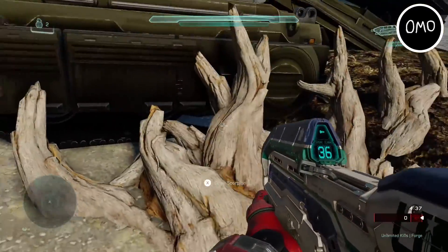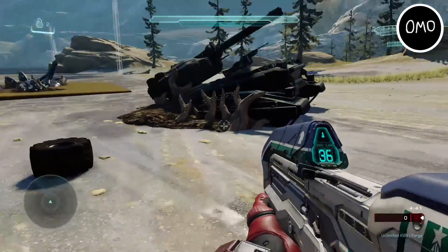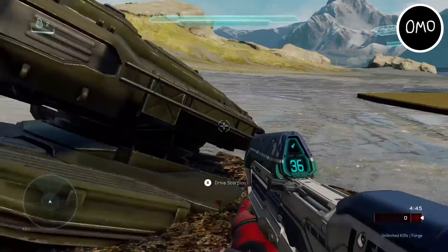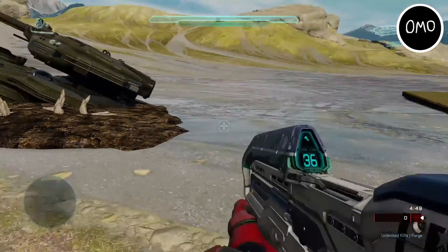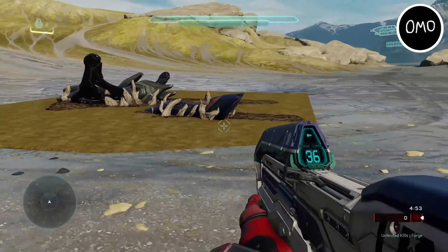Now we have the floodworn Scorpion. As you can see it's got the same thing with the tree branches wrapping around it. You've even got some underneath the front part of it as well, which have lifted up, which I think is pretty cool. You've got the dirt again and it's like sunken into the ground as well, which is a nice detail.